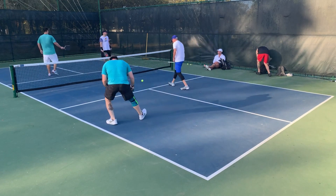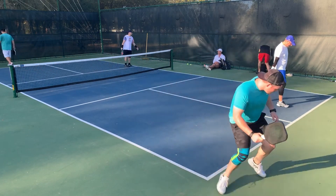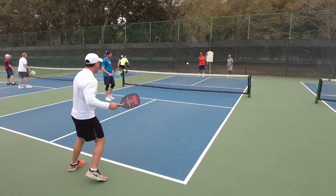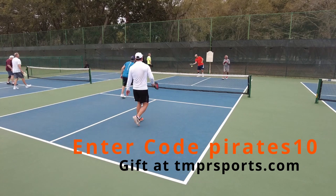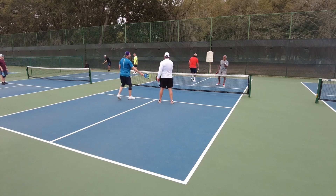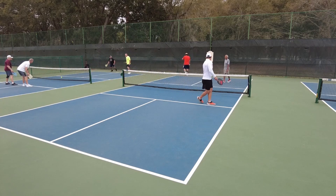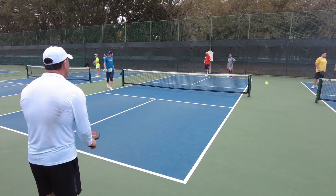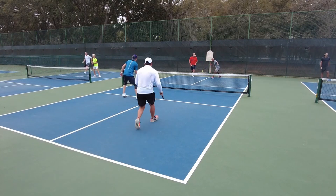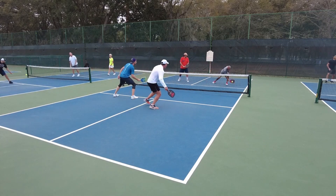The Tantrum LX comes in medium weight, 7.6 to 8 ounces, or heavyweight, 8.1 to 8.5 ounces. It's got really good touch — that's what TMPR does well. Here's a clip of me playing with the Tantrum LX. I can really think well with it and I can still speed it up. This has the Luxe Core technology just like the Oculus LX — a honeycomb core with a fiberglass face.